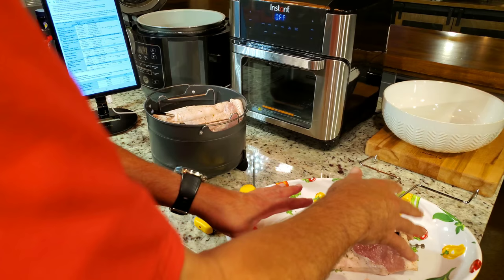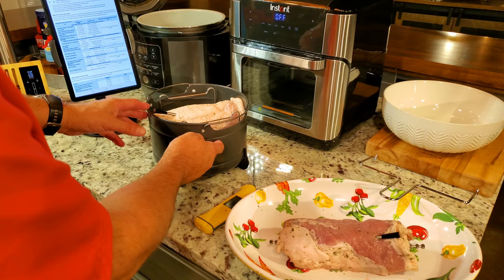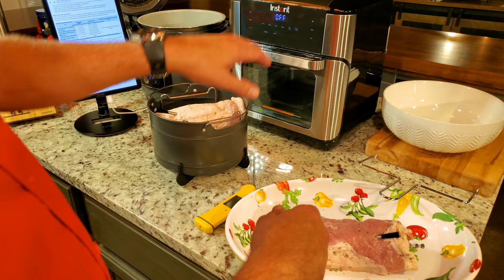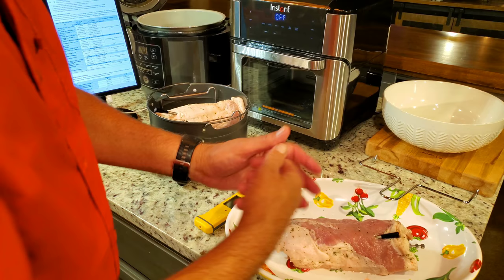Both loins are on — this one's on the spit, this one's ready in the Ninja's air frying basket. I've got the Meater probes in. You can see probe number four is in the Ninja, and number one is in the Vortex. The Vortex probe may give bad ambient readings because it's touching the meat, and I couldn't insert it from the side since it would have interfered with the rotisserie.